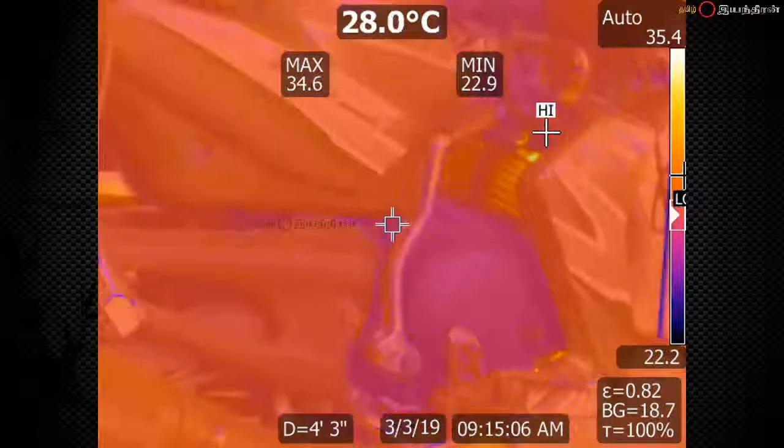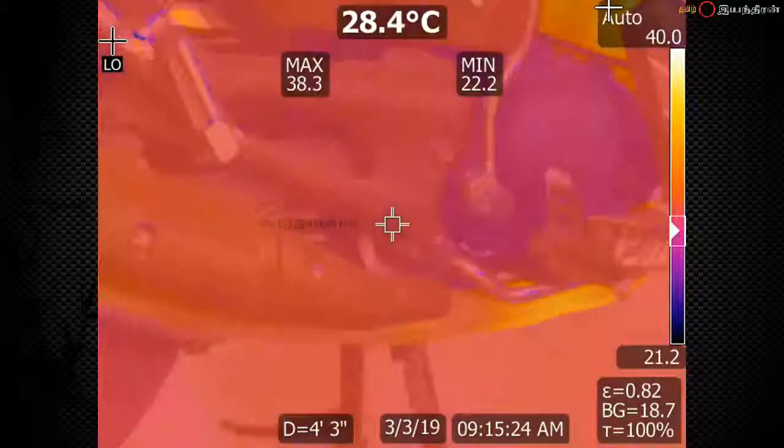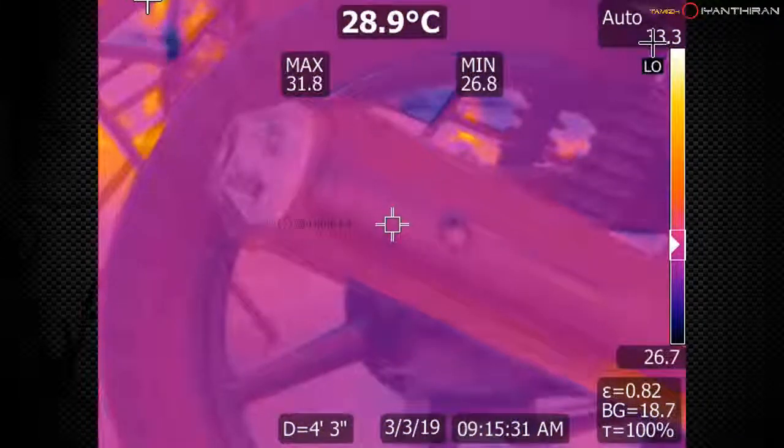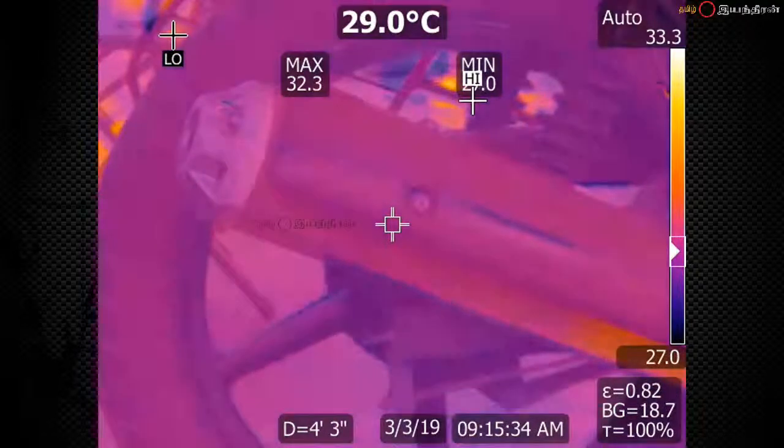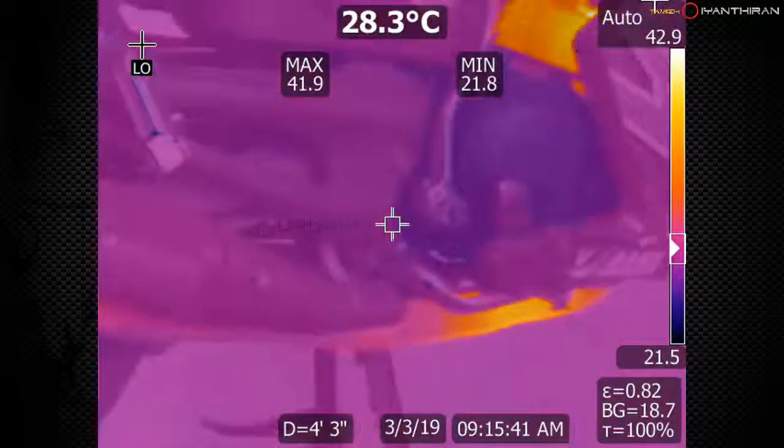I don't know what you're saying. I don't even know what's happening right now. I'm not sure how to do this. We'll take a few minutes and we'll get some more speed.